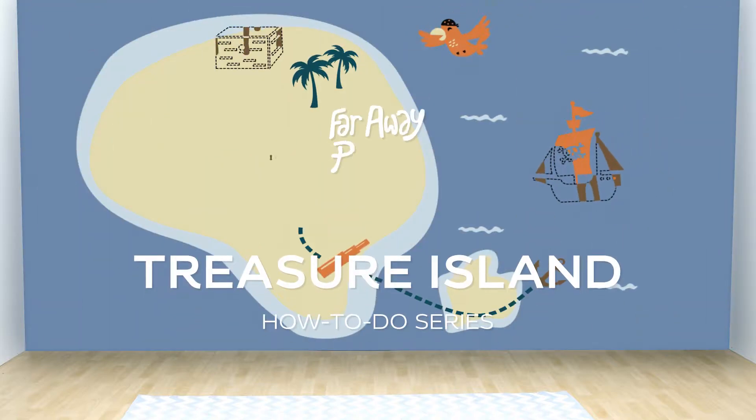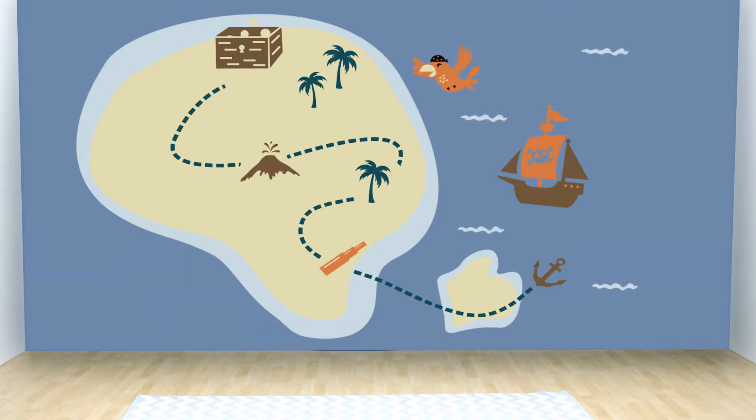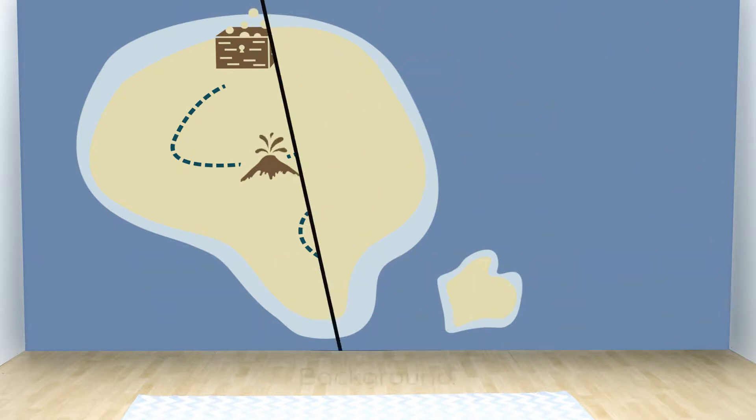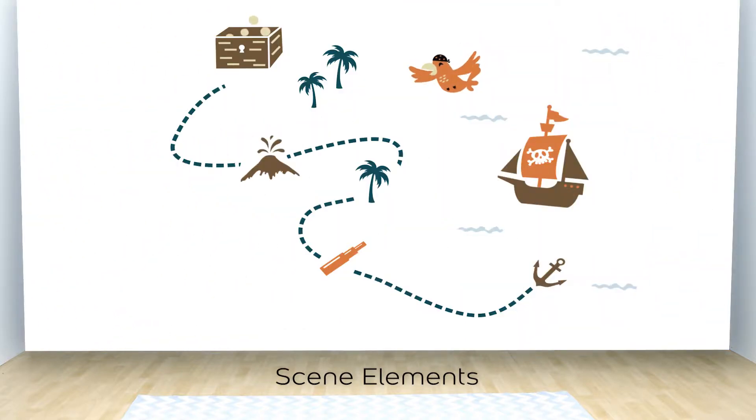Welcome to the How To Do series of Dulux Far Away Places. In this short video, we will see how to create the Treasure Island themed room. There are two parts to each theme: the first is the background and the second part is the scene elements.